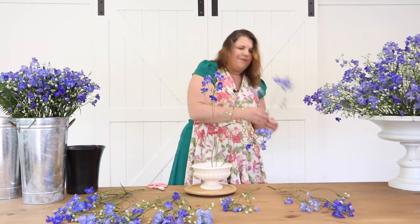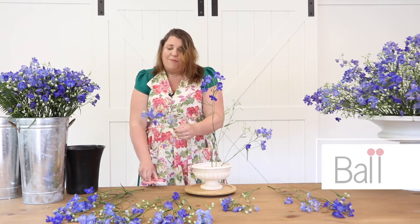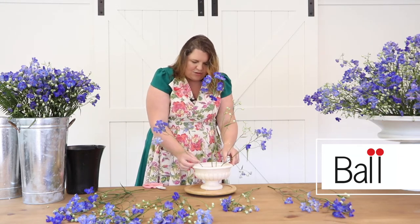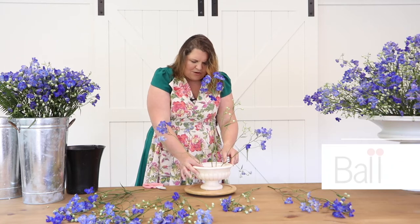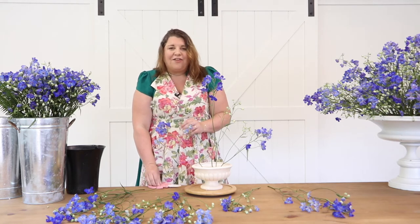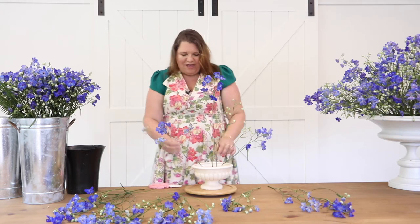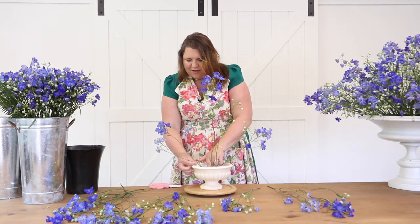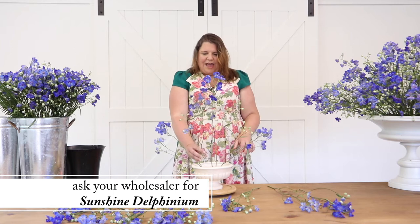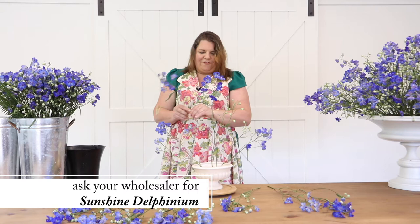I've never been able to use delphinium this way before. These sprays were actually bred by Ball — Ball is a really ingenious company that breeds flowers, always looking for new varieties to bring fresh things to the market. Those of us in the wedding and event world are always looking for new things to share with clients — things that everyone doesn't have right now. If you can get your hands on these and convince your wholesaler to carry them, you'll have something not everybody knows about.